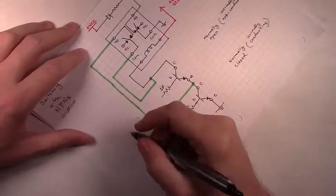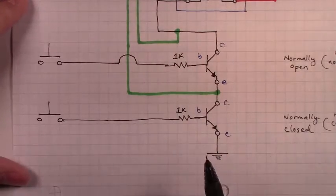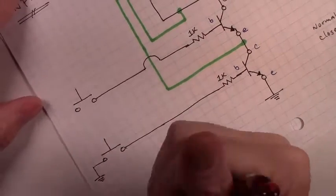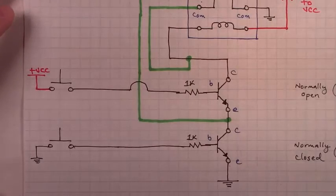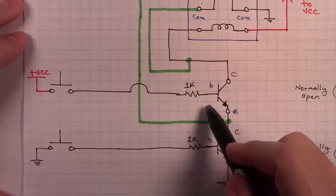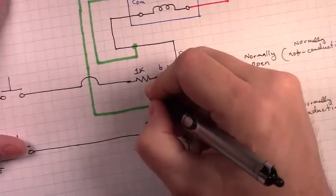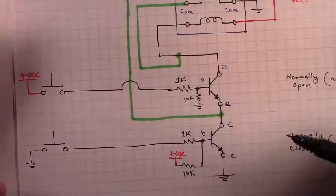We've drawn in the lines to our momentary buttons to control these two transistors. We're going to connect the bottom momentary button's other leg to ground, and connect the other leg of our top momentary button to VCC. We also need to add two resistors — a pull down resistor here and a pull up resistor here. These resistors can be 10K. We've added in these extra resistors on the base of our transistors.